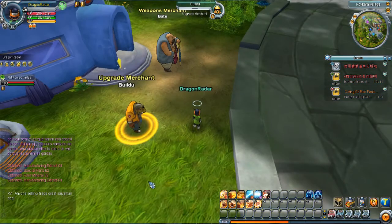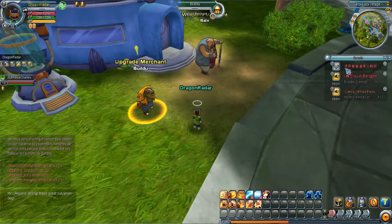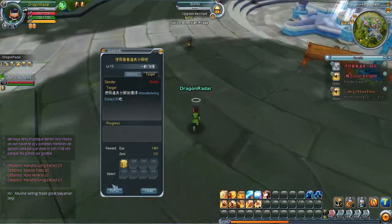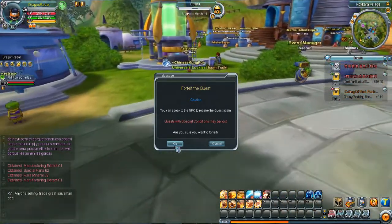Yeah, that's pretty annoying. Why did that not work? Well, that's such a letdown. I'll come back and do that quest another time. You guys know how to do it now — for some reason it's not working for me, so I'm going to forfeit that quest.